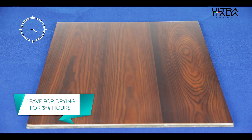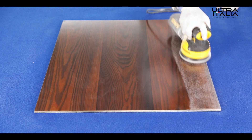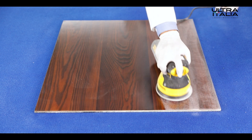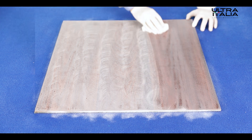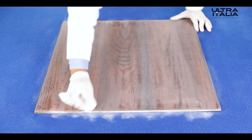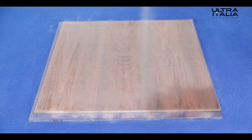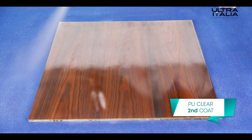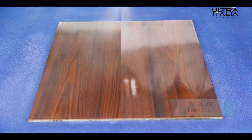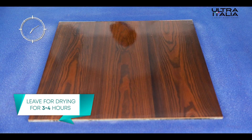Leave the surface for drying for three to four hours. After three to four hours, the dried wooden surface is ready for sanding again. After sanding, wipe and clean the dust from the wooden surface. Now apply the second coat of Ultra Italia PU clear on the wooden surface and leave the wood surface for drying for three to four hours.